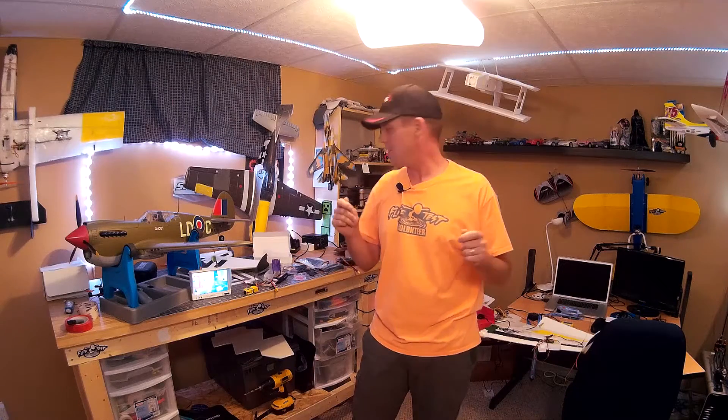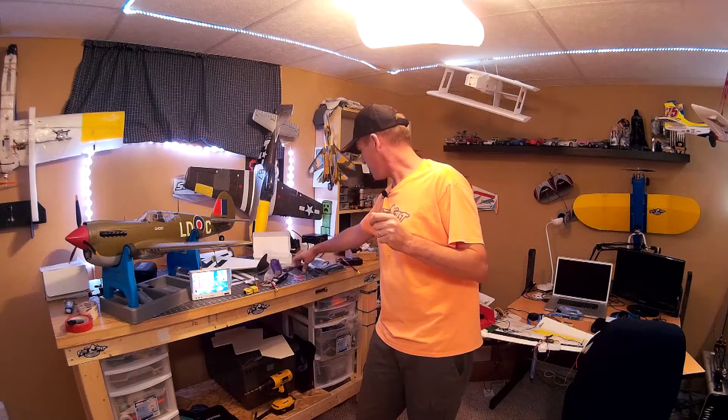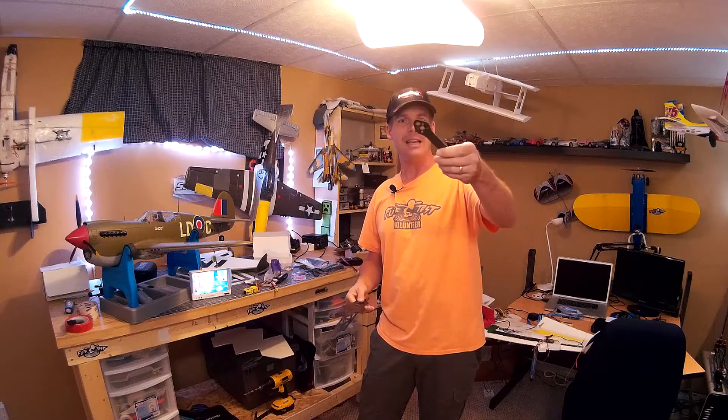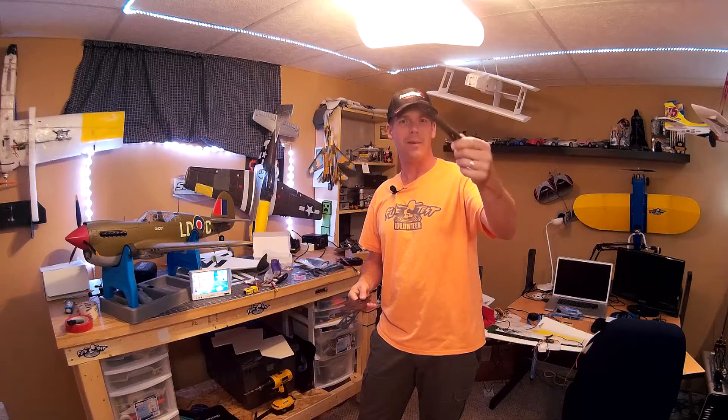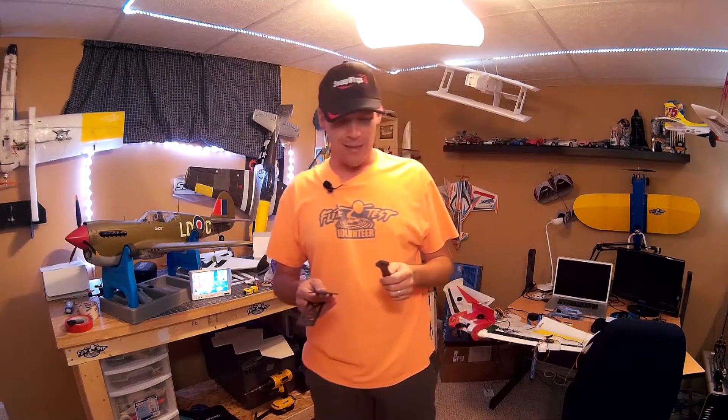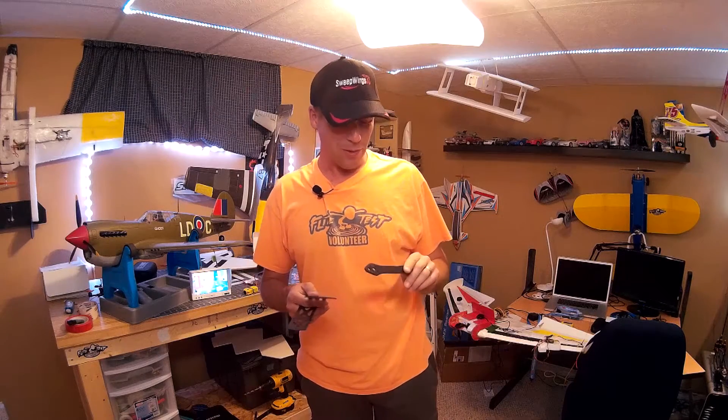So much stuff has come in this week — it's been pretty good. The frame is here: bits and pieces of the frame. That's the Alien 220mm frame from Banggood — sorry, not the Alien, the Alien clone, the Martian 2. That is all ready to go, and I'm looking forward to putting it together. Basically it will take all the bigger motors off a couple of my other kits and merge everything into one platform.